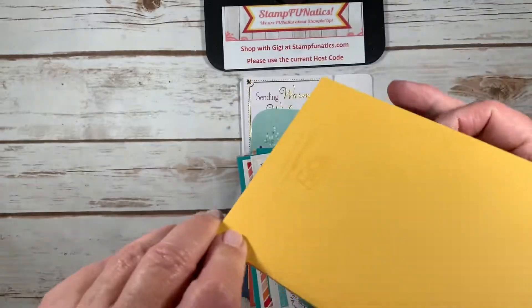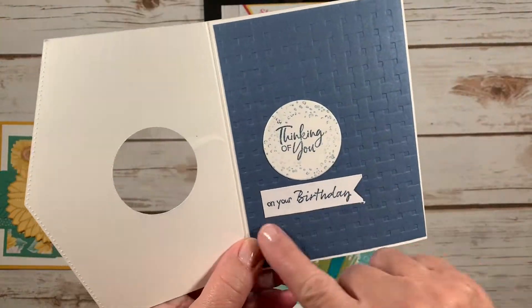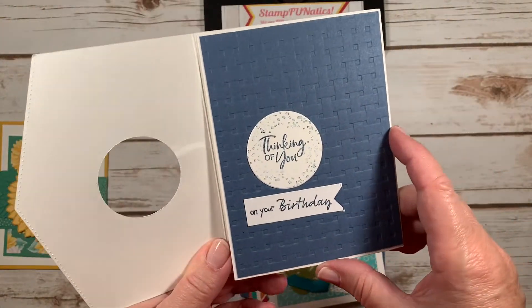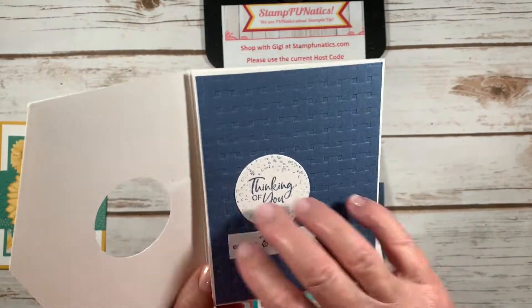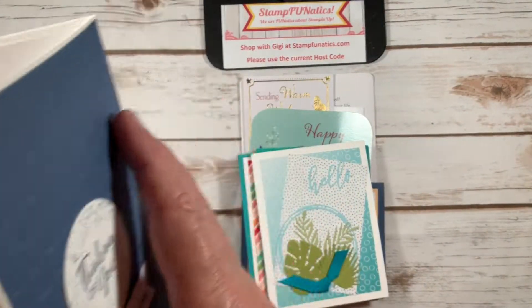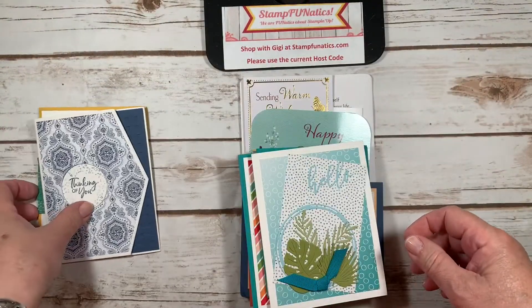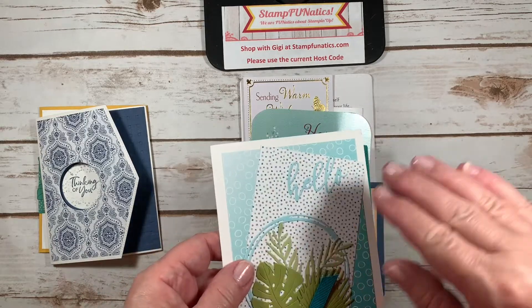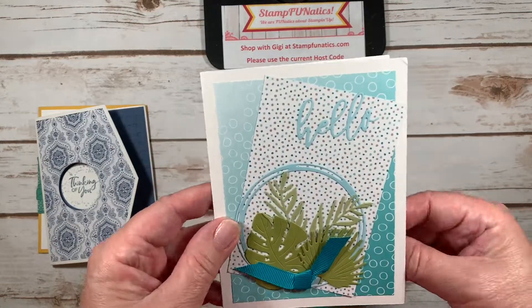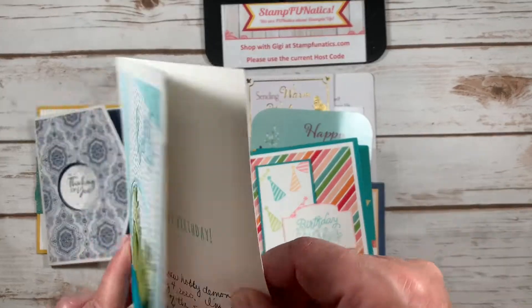This one says 'Thinking of You on Your Birthday' — cute idea! This one has that nice basket weave embossing folder. These are from my friend Stephanie and Diana McCall — they're all girls that joined the swap with me and they're actually sideline demonstrators.